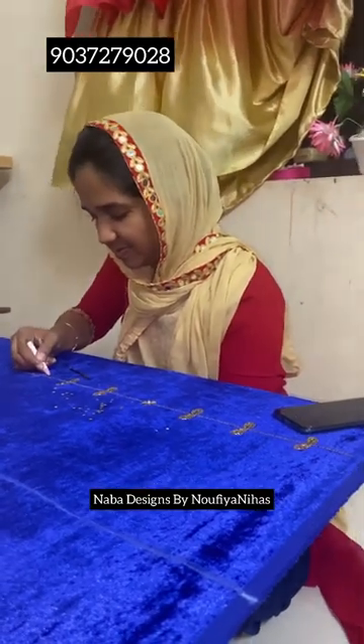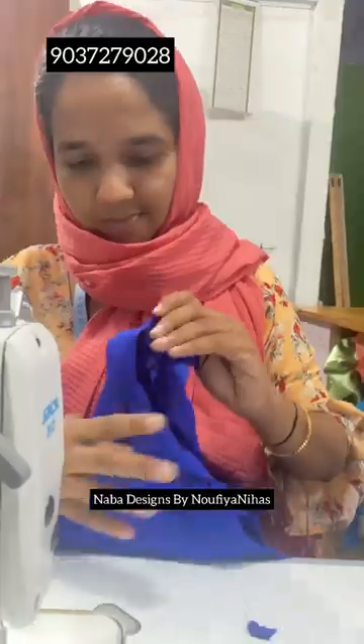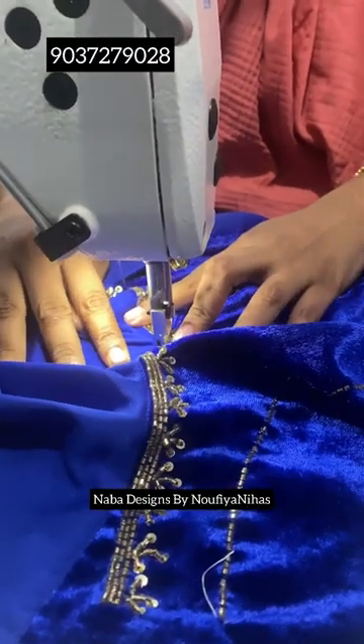Hi friends. I am going to be using fabric to make a velvet design, and I'm going to stitch the fabric in the shop. It's a nice royal blue color.